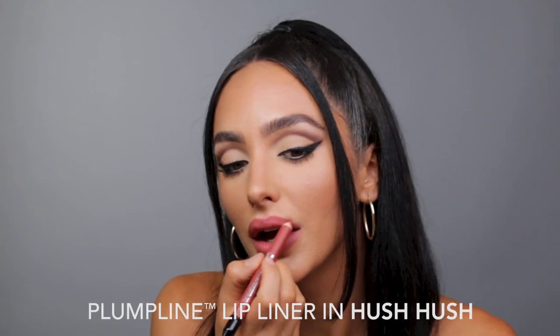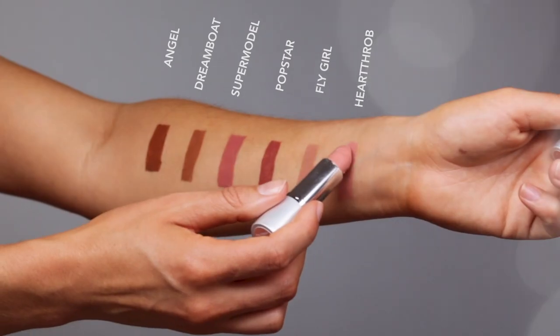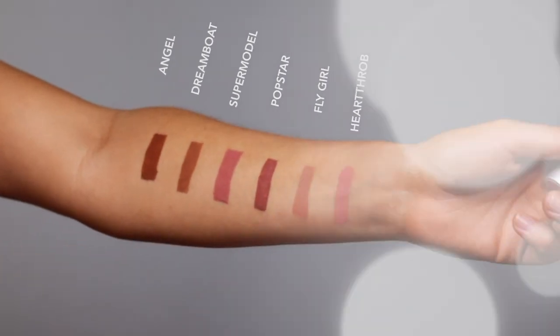Taking the shade Hush Hush Plumpline Lip Liner to softly line and define the lips. With one swipe of Supermodel Full Force Lipstick, you get full coverage that lasts all day. It's available in six unapologetically nude shades.